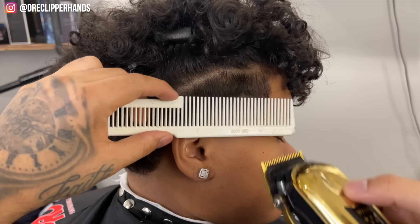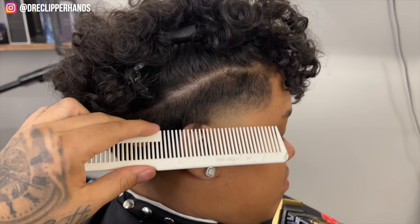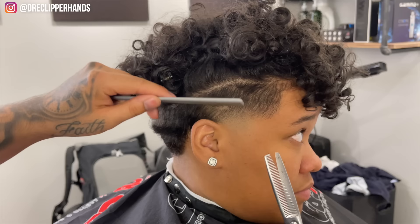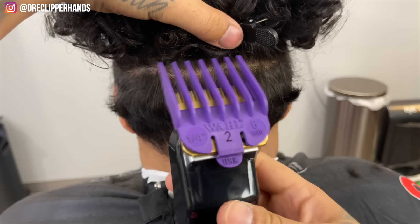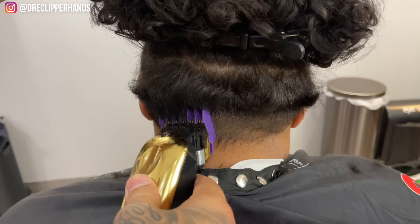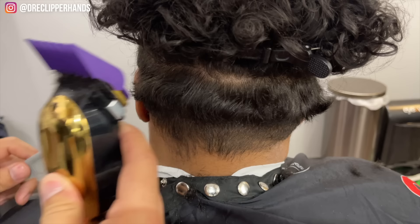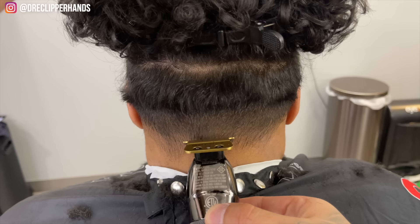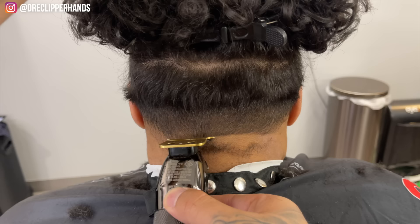Now we're doing some clipper over comb — her hair keeps flipping up so I'm being sure to comb it down. The top of this taper doesn't have to be perfect; the hair on top is going to fall right over it anyway. She doesn't tie it up or wear it in a ponytail. As barbers we want every haircut to be Instagram quality, but when we're cutting in a shop every day we're on a time limit. If we can finish haircuts faster without short-changing the client, we want to do that to make the most money. So the top of the taper doesn't have to be perfect — I'm just saying.